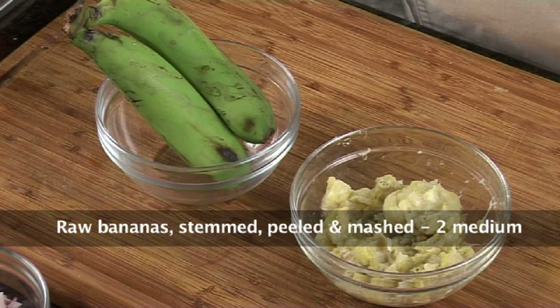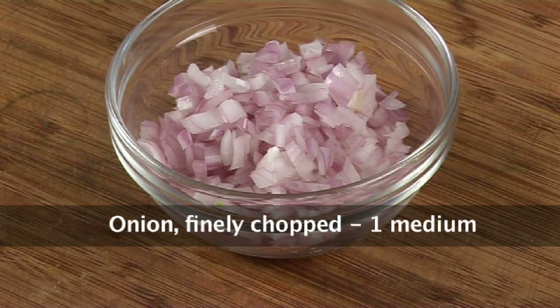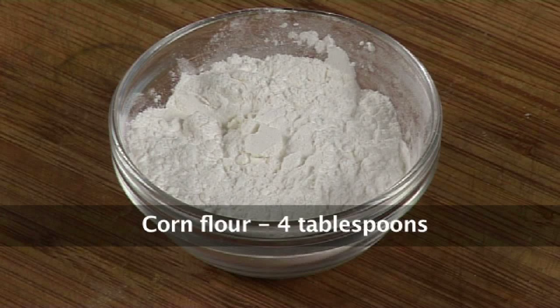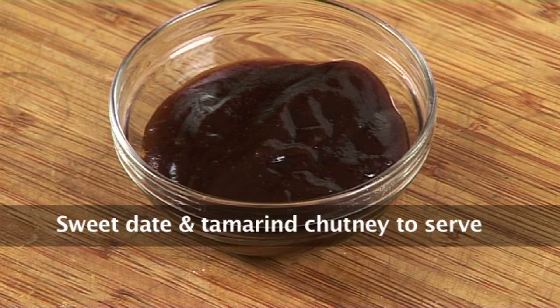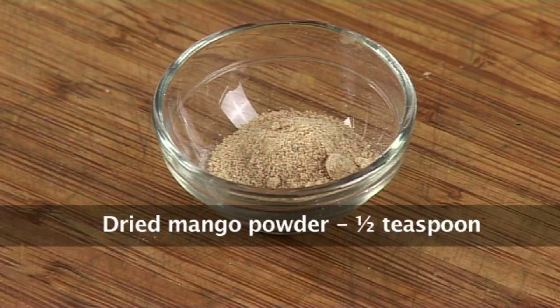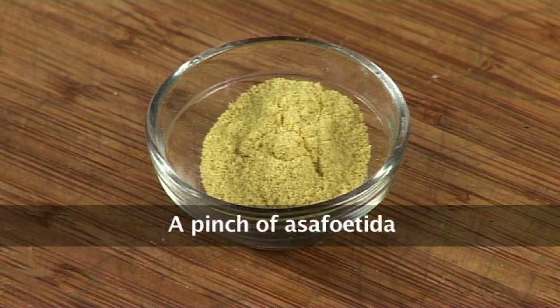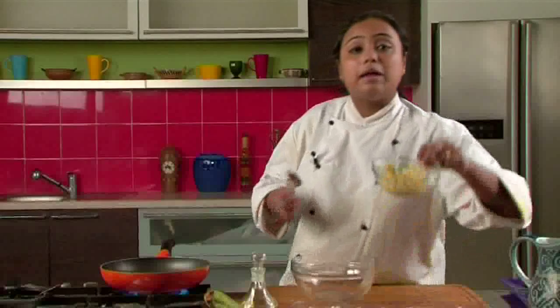1/4 cup crushed green peas, 1 medium onion finely chopped, salt as per your taste, 4 tbsp corn flour or corn starch, 2 tbsp freshly chopped coriander leaves, sweet red and tamarind chutney to serve, 2-3 green chillies finely chopped, 1.5 tsp amchur or dried mango powder, 1 tsp red chilli powder, a pinch of asafoetida, 1 tsp garam masala powder, and oil for shallow frying.